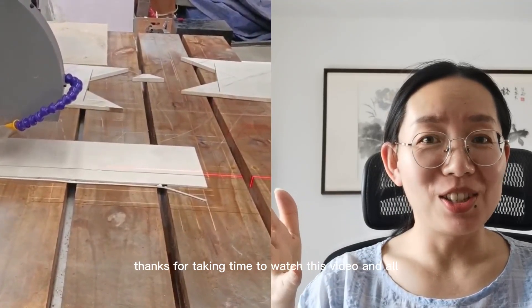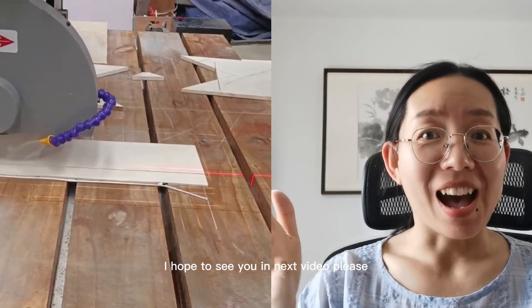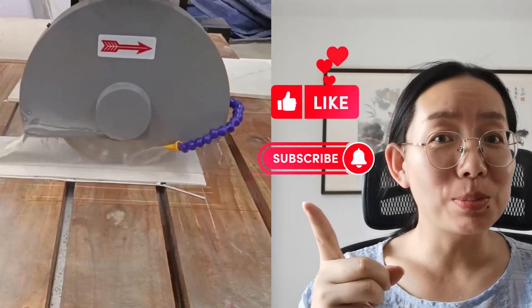Omni CNC offers a full solution for CNC cutting. I hope to see you in the next video — please subscribe, guys.